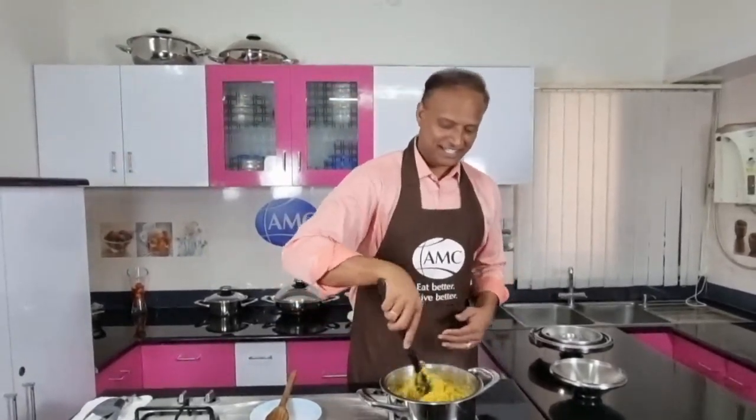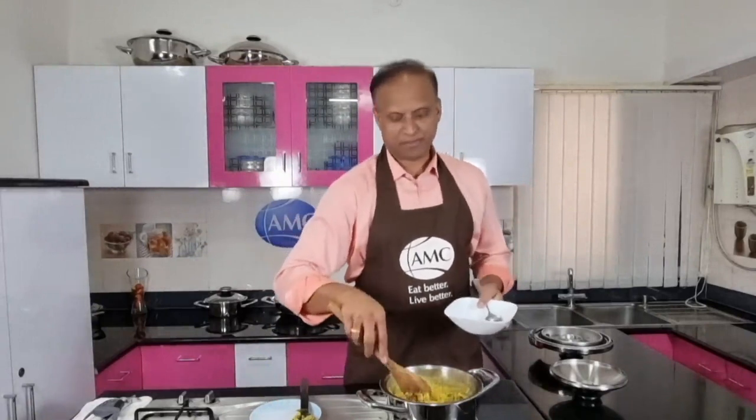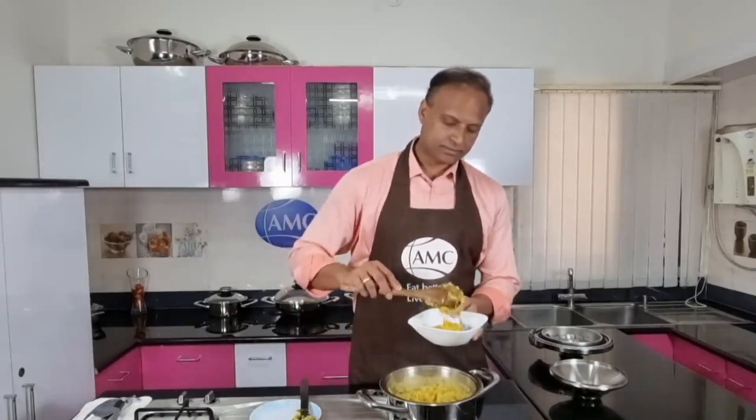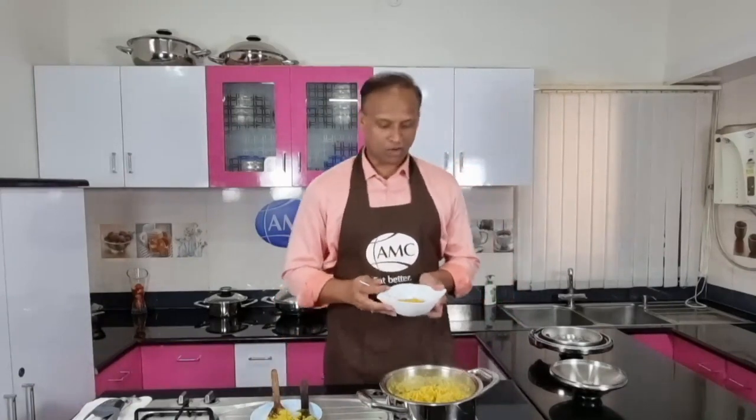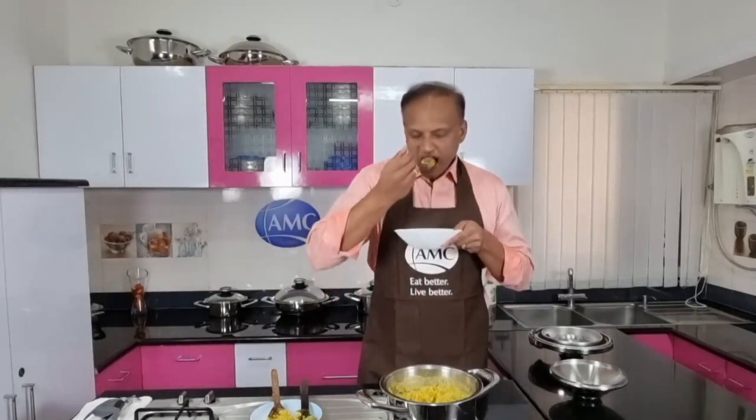I'm pretty sure I'm going to taste it. Perfect recipe in such a short time. Let me grab a small cup so we can taste, and I can tell you whether it is really good — but I'm pretty sure it will be good. We can always have this khichdi with papadams or curd. It's really hot. Just quickly taste it. Mmm — it has an amazing taste. Millets are really a very good substitute for rice, and it's really good for your gut as well.